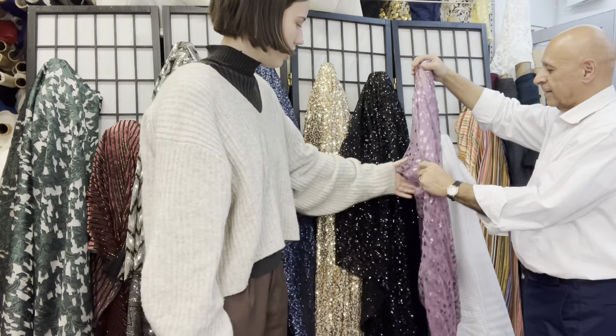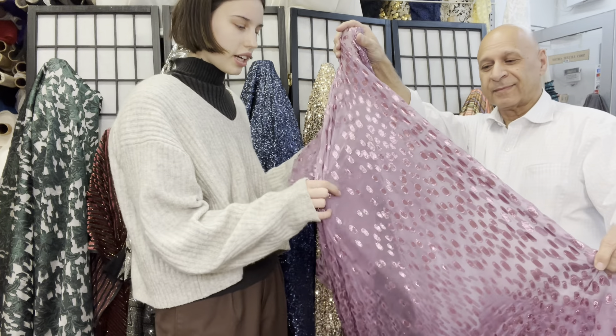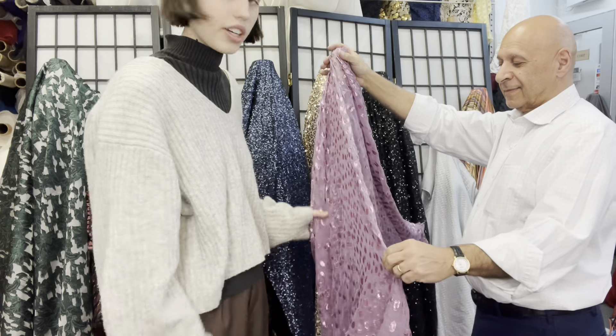And then we have another burnout — Italian silk burnout. Super pretty, has those shiny fibers again, which is fun, and it's pink.